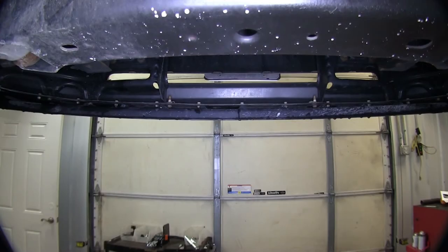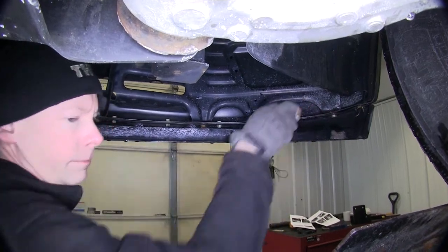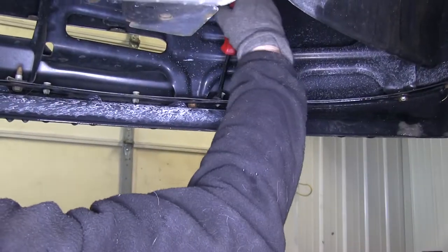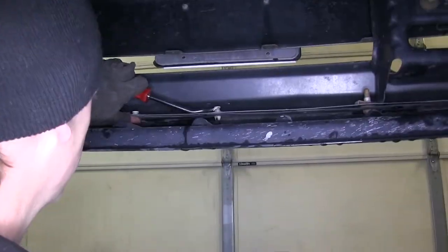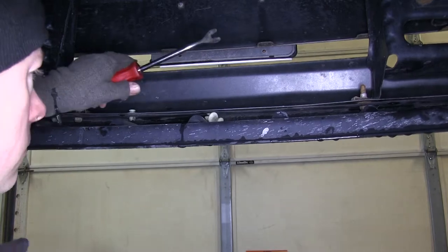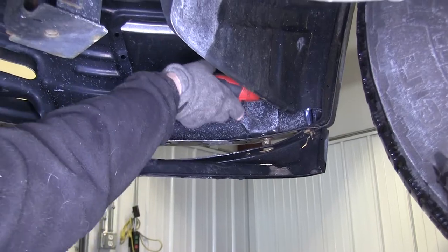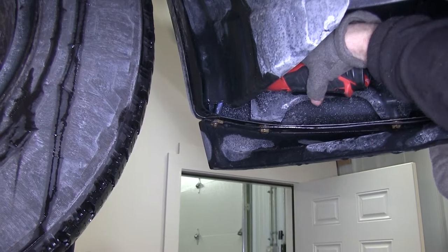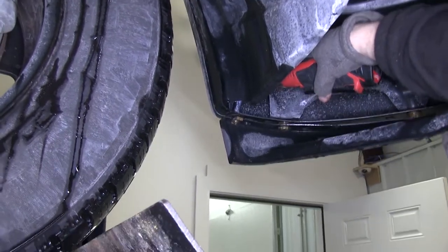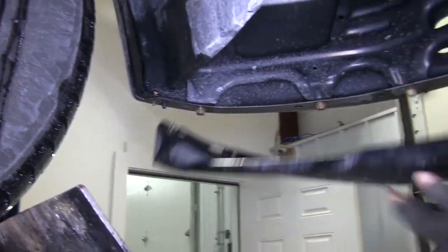Next we need to remove the lower air dam. There will be about 13 push pins along the edge that we have to remove. Go ahead and remove the centers, pull them up, then we can go ahead and remove the entire plastic rivet. Now on the very end, there will be a bolt that we have to remove as well. We'll go ahead and set this aside, and we'll reinstall it later.